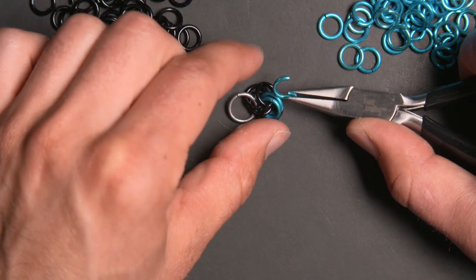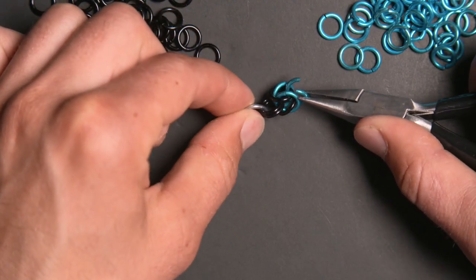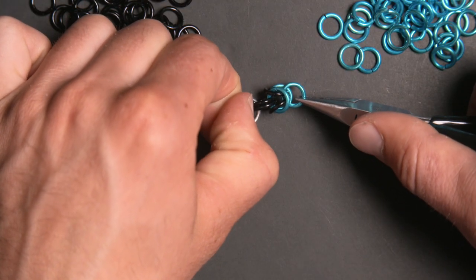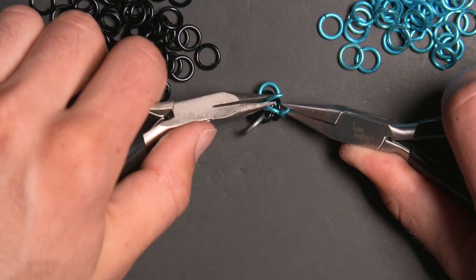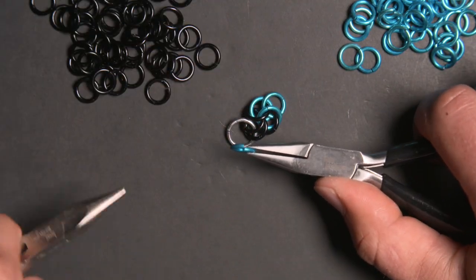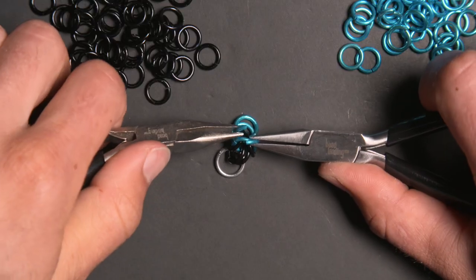Now I'm going to flip these two black rings over and put a blue ring through them, pinning them in position and basically creating a single unit of the box chain pattern. I'm going to close that up and add two more identical rings to the last ring I just put in place, so three rings in total.